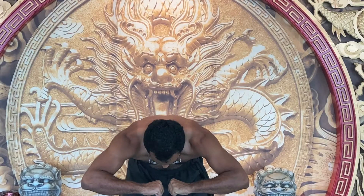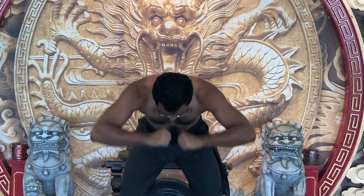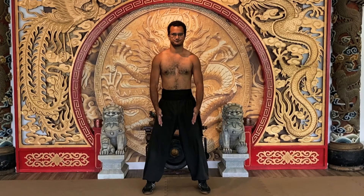Inhale into the lower abs, inhale into the chest, compress the air. Exhale, open the gate. Inhale into the lower abdomen, inhale more into the upper chest.